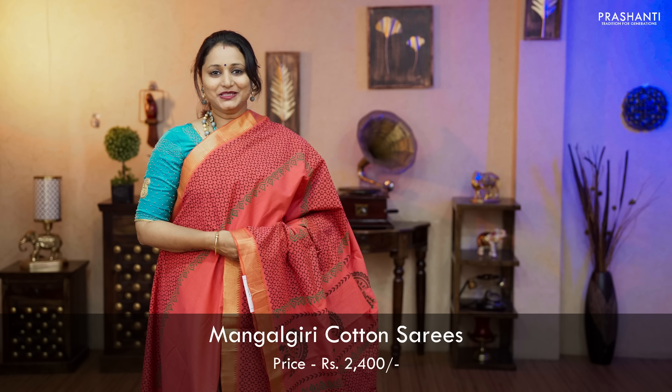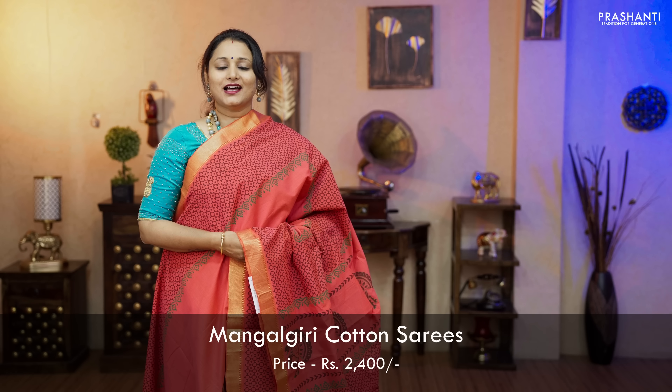Hello all, welcome to Prasanthi, this is Brinda. In this video we are going to see some very exclusive Mangalgiri cotton sarees with hand block prints. All these sarees are priced at 2430. Let's get started.